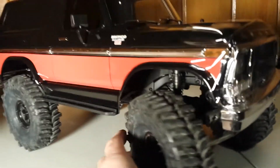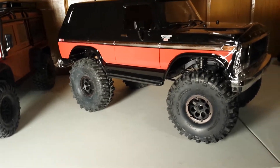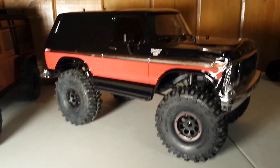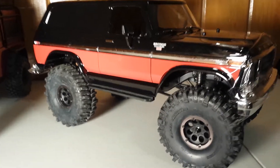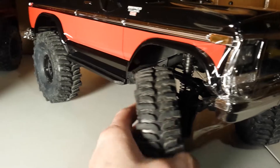I don't really care about the rubbing — tires rub in real life too. And unless you have a plasma cutter — which in this case we have a Dremel — if it's too much we'll just Dremel it out.